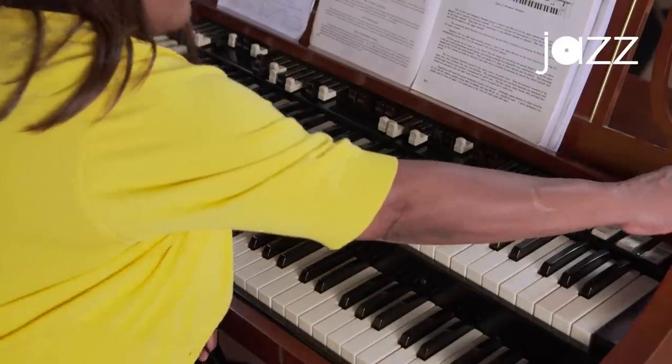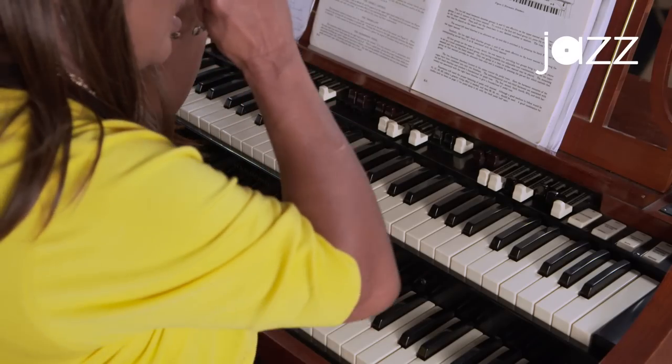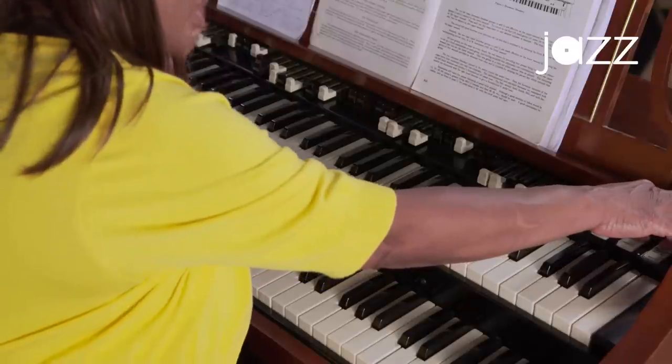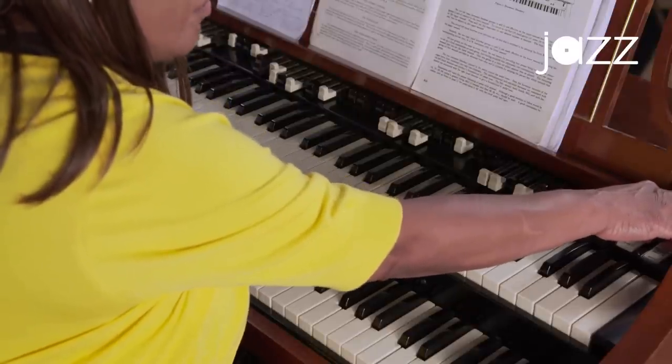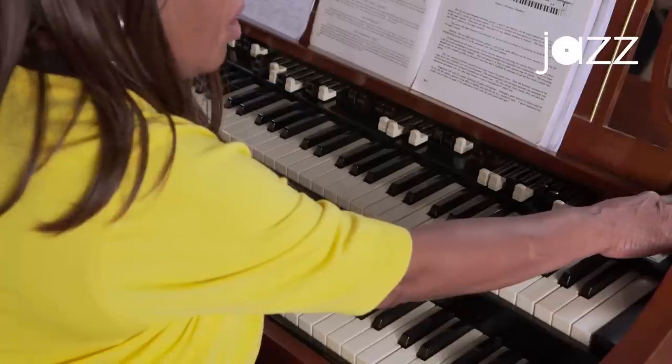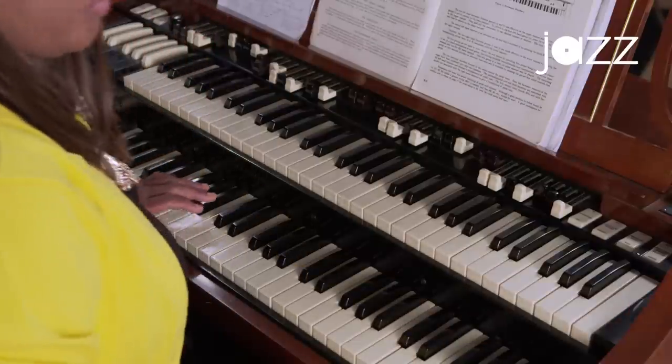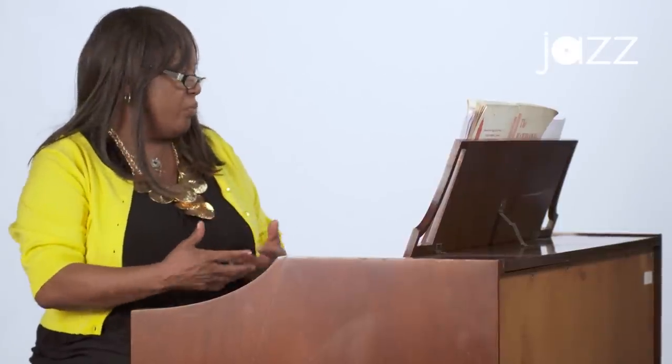Now in order to turn this organ on, start with the switch on the left, which is called the starter switch. You hold it and you'll hear the organ parts come on — hold it for about 15 to 30 seconds. Most people think you have to keep holding it, but you don't. You release the starter and turn on the run switch. In a few seconds you can hear the motor to the speaker coming on, so you know both components are working.